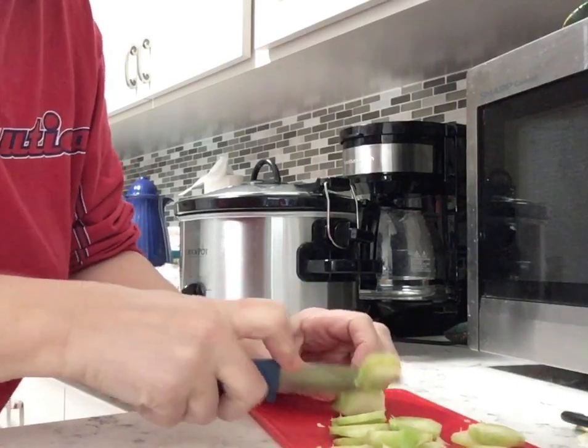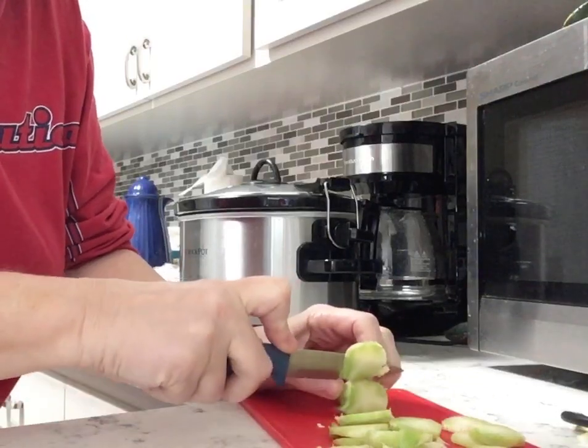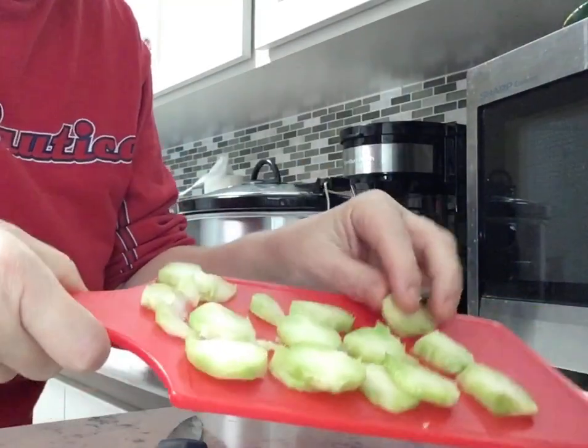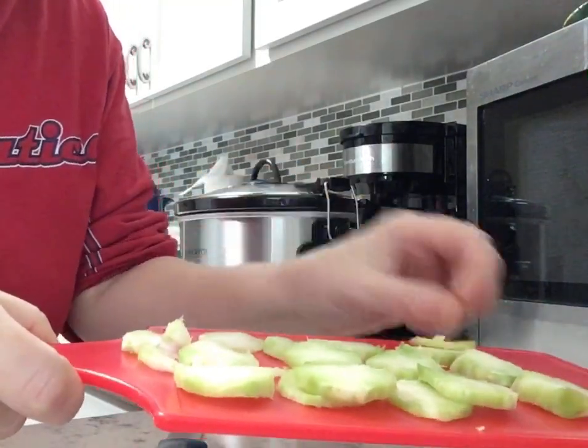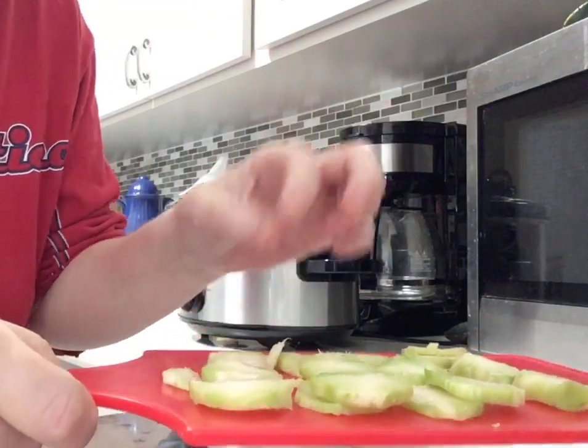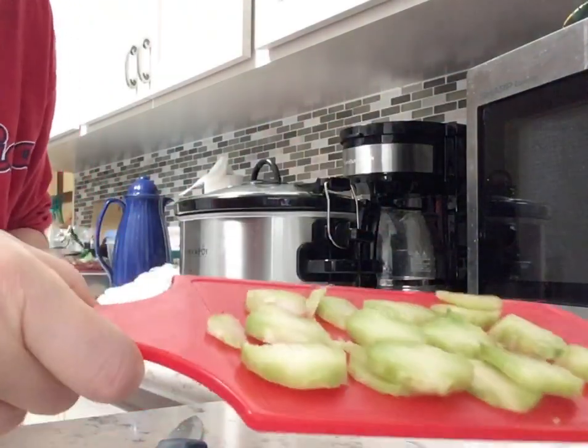Some people eat them raw, but I like them cooked. You can steam them, put them in the microwave, or I'm gonna put them in the crock pot. Yeah, don't waste them — a lot of people just throw them away. They're crunchy right now, very Asian-feeling, like in a stir-fry.